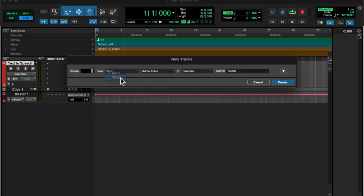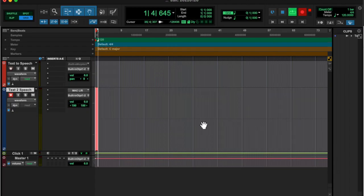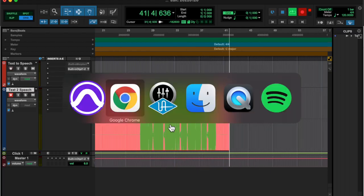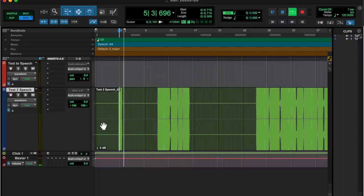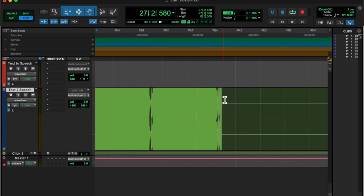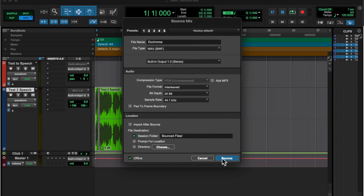The forewings are ochreous, shading to brown and then olivaceous gray terminally. There is a black streak in the cell below the subcostal followed by a roseate patch. The hindwings are reddish ochreous, with the outer margin broadly smoky black from vein 2 to the apex, underneath reddish ochreous. The outer margins are broadly smoky black.